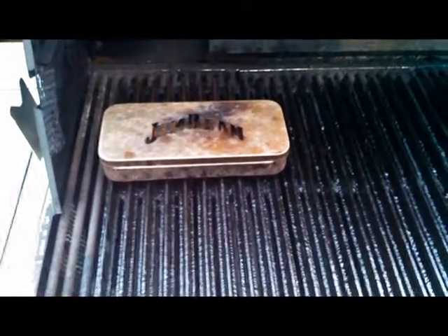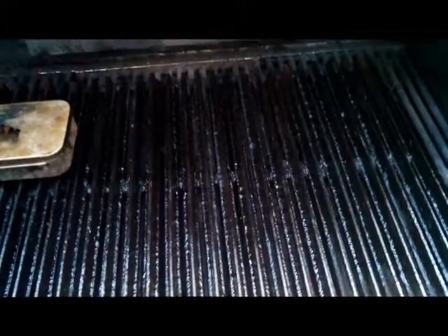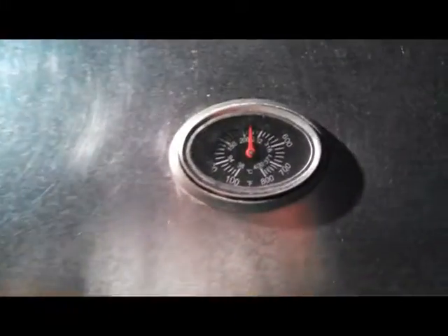Today we're going to be using the Man Grates to grill up some burgers. I've got the Jim Beam smoker box there with some wood chips to give it a nice flavor. We'll fire this thing up and see how the Man Grates hold up to burgers.